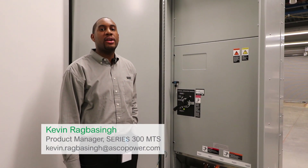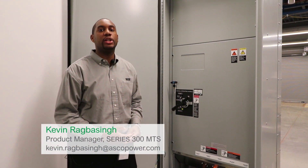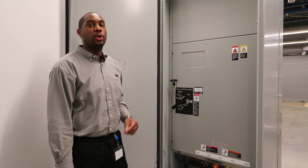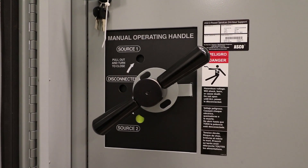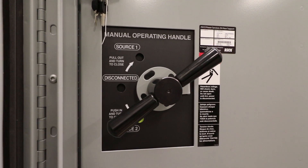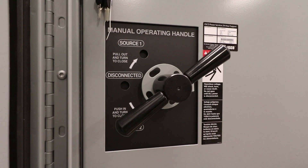Hi, my name is Kevin Ragbesing, product manager of the ASCO Series 300 Manual Transfer Switch. The ASCO Series 300 Manual Transfer Switch, or 3MTS, is a three-position manually operated switch with a center off. There's no control on the switch, so the only way to operate the switch is via this handle.